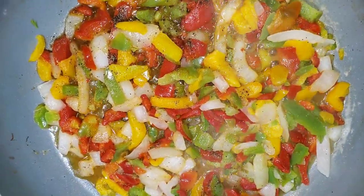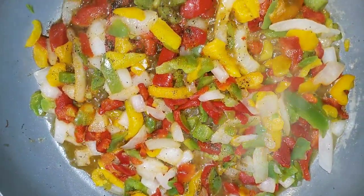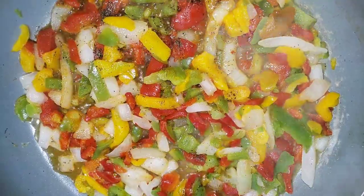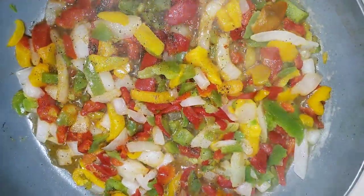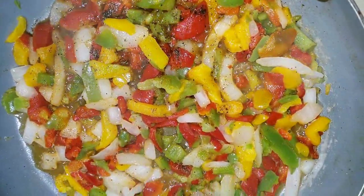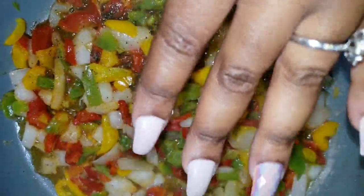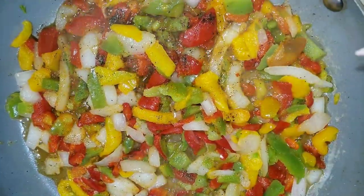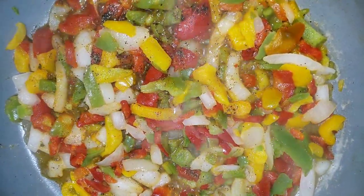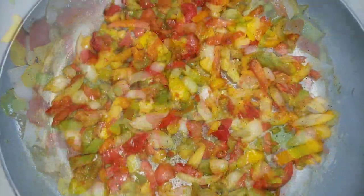I have my onion and bell pepper mix sautéing in a pan with some butter. We're going to let this cook down. I just seasoned my bell pepper mix with a little salt, pepper, and some of that tomato bouillon. We're going to let this cook down and our rice is still cooking as well. Once this cooks down, I'm going to add my shrimp and crab mix into this and then we're going to let those sauté and add that to the rice.